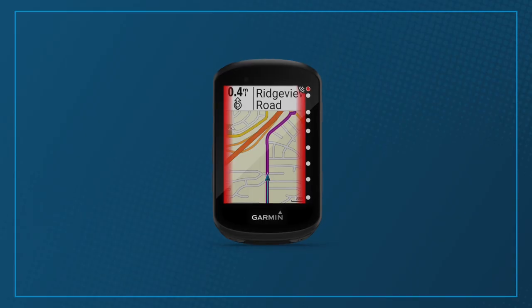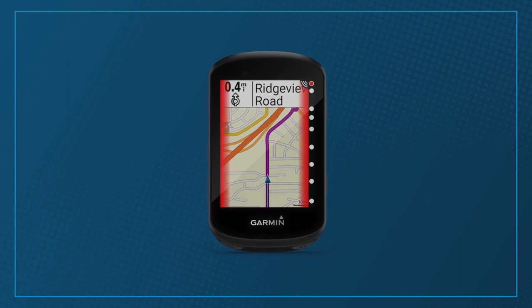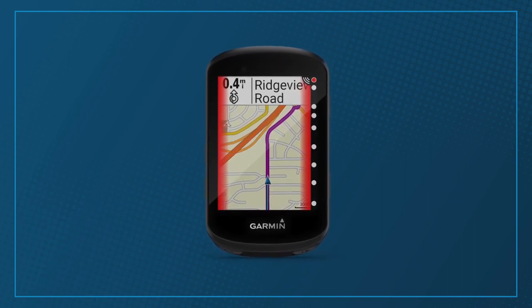In terms of physical features, the Garmin has a 2.6-inch display with a 246 by 322 pixel resolution. The battery is a claimed 20 hours — best case scenario obviously. You get IPX7 water resistance and the unit weighs 75 grams. The charging cable is a slightly dated micro USB.